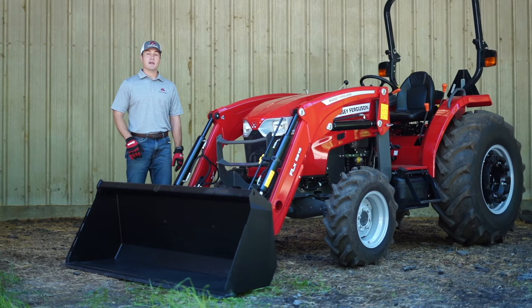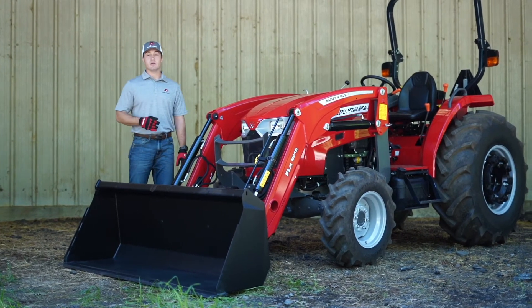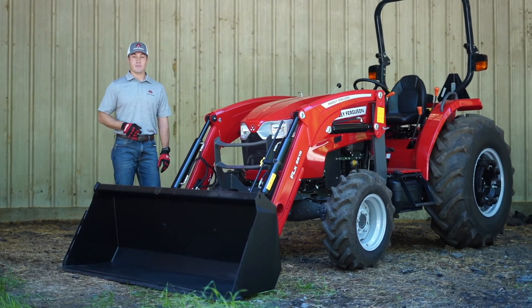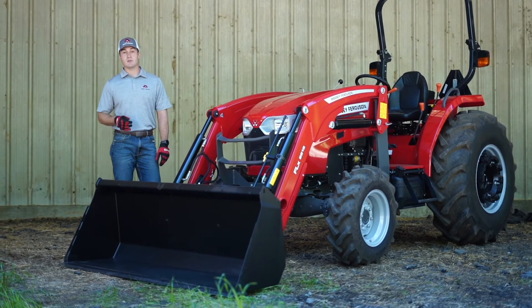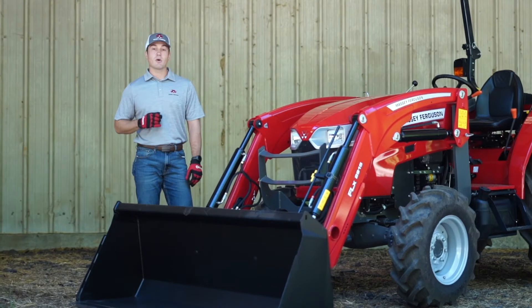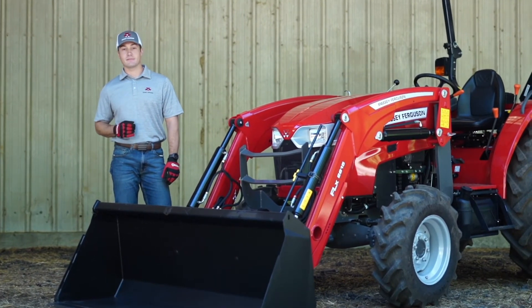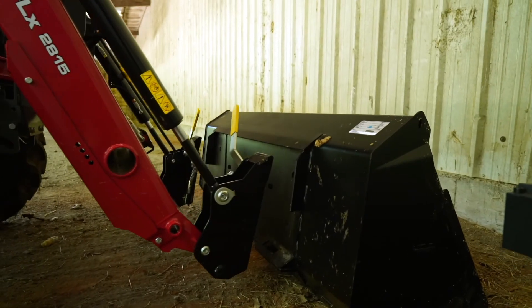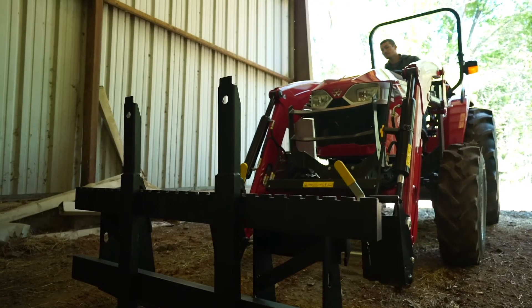The FLX 2815 loader on the 2800 E can be equipped with either a 72-inch pin-on bucket or a skid-steer tool carrier. With the skid-steer tool carrier, you have the choice of either a 72-inch standard bucket or a 72-inch high-volume bucket. Go with the high-volume bucket if you're going to be moving light material like wood shavings or other bedding. The other advantage of using a skid-steer tool carrier is you can drop the bucket and go grab your other tools like a bail spear or pallet forks.